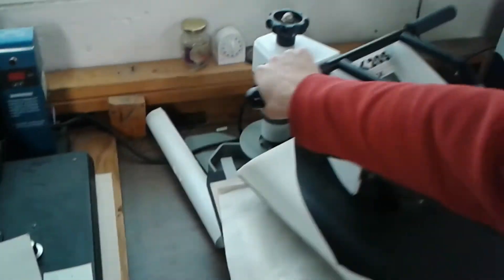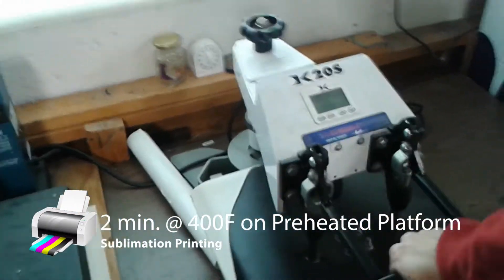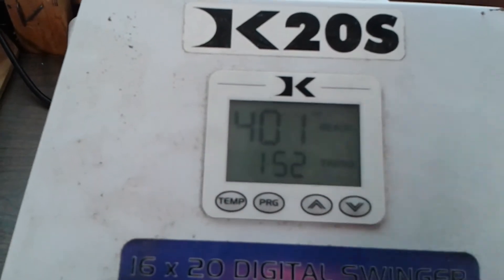Now we're going to press it for two minutes at 400 degrees.